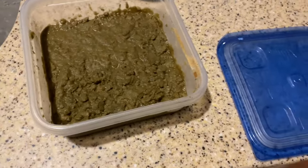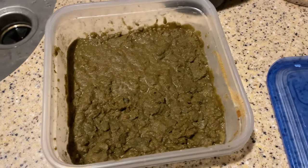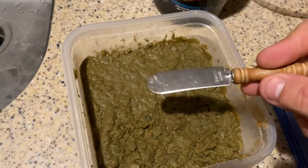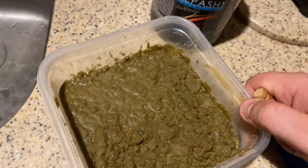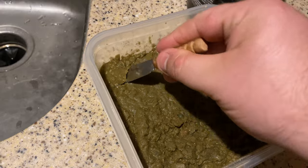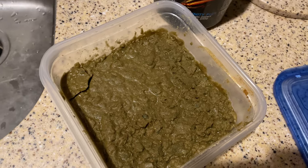After a couple hours in the fridge, it's a little chunkier than normal — probably added a little too much dry powder and the water cooled off a bit. But this is basically what you'll end up with. I use a butter knife to slice out however much I need per tank, just like that, and dump it in. Let's go feed some fish.